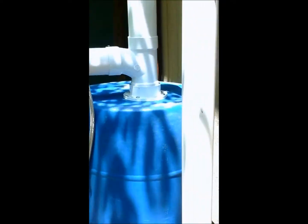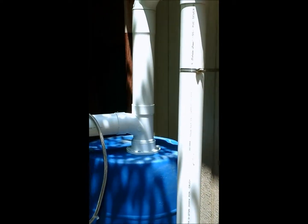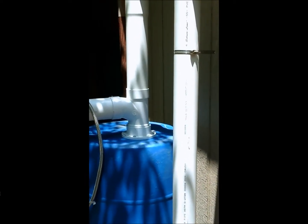We have our rainwater catchment, which is a 55-gallon drum coming off the gutters, and it goes through a first flush system. Our first weekend, we used more water than that tank could hold, and we'll either have to learn to conserve or get a bigger tank.